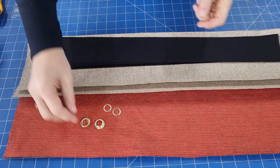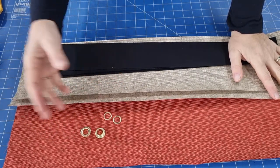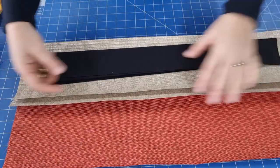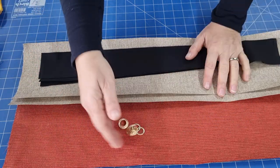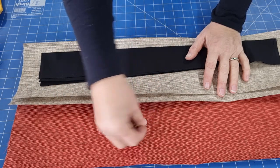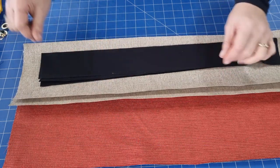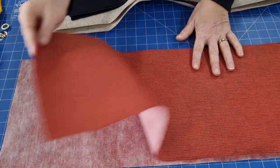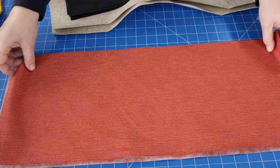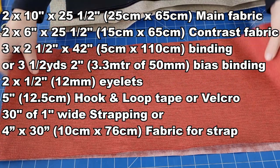Here's what we're going to need. I'm going to put eyelets on this pouch. If you don't have eyelets or a grommet machine, just make some tabs out of some contrast fabric — then you can hang the bag with the tabs. If you have access to eyelets, use half inch or 12 millimeter eyelets. I buy these off Amazon and eBay. I've got two pieces of fabric for the main body of the bag: 10 inches high by 25 and a half inches across, and we need two of those — that's 65 centimeters by 25 centimeters.